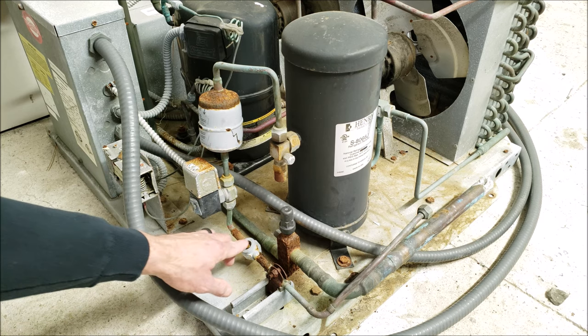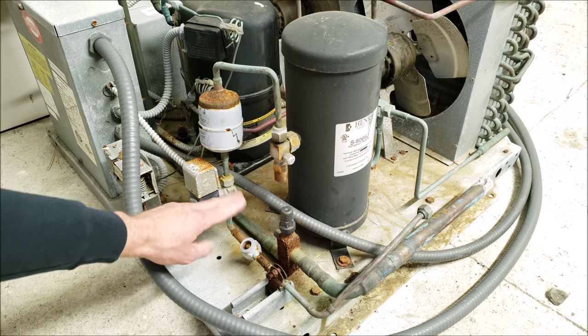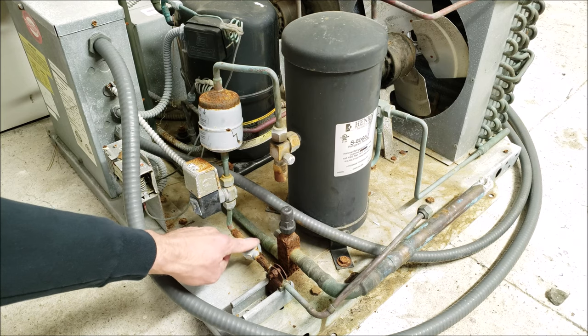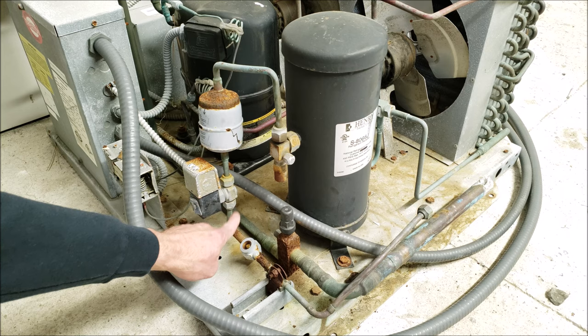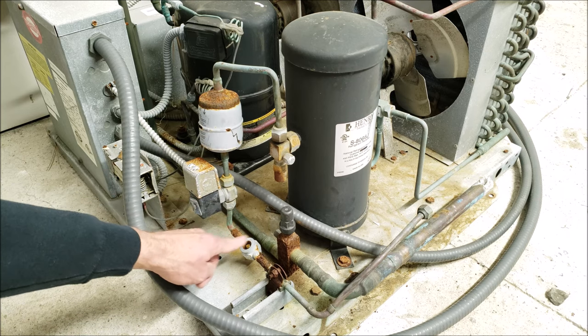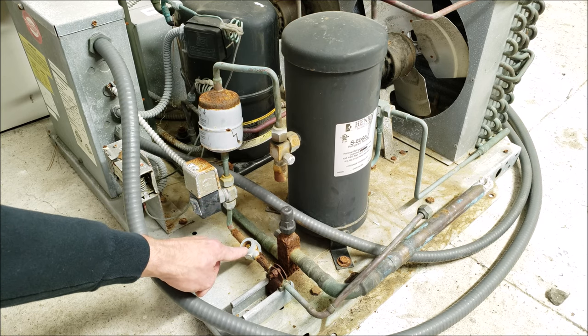The second reason you want the sight glass after the solenoid is when the solenoid shuts off the liquid flow, you can watch the sight glass and make sure you don't actually have a little bit of liquid getting through. If the solenoid got hung up partially and isn't doing its full pump down procedure, you'd be able to tell by looking through the sight glass.